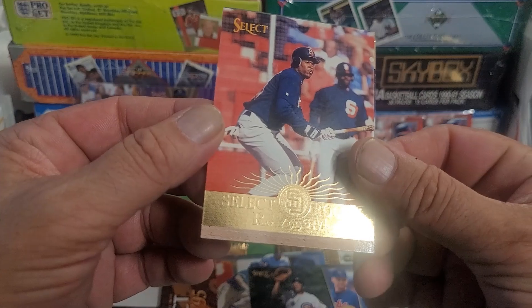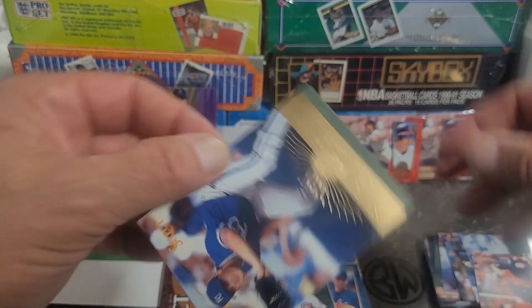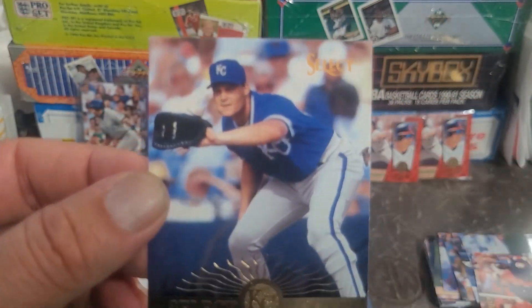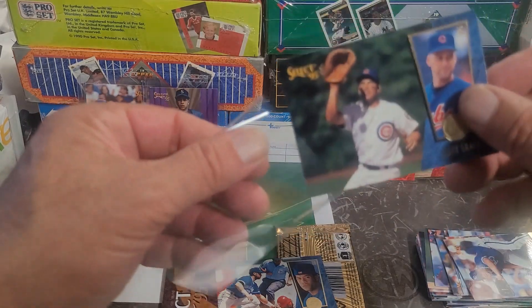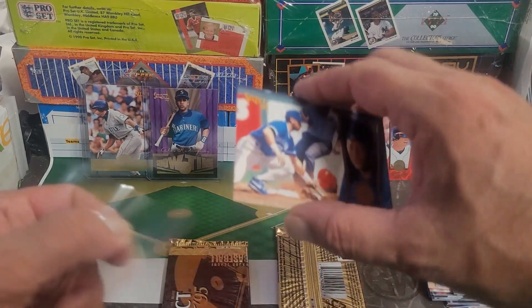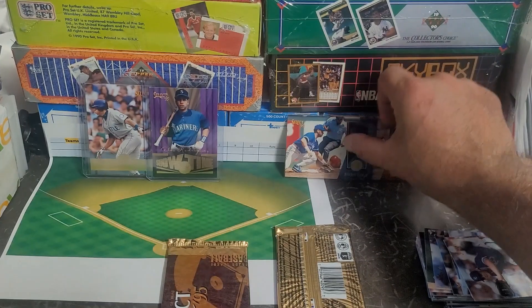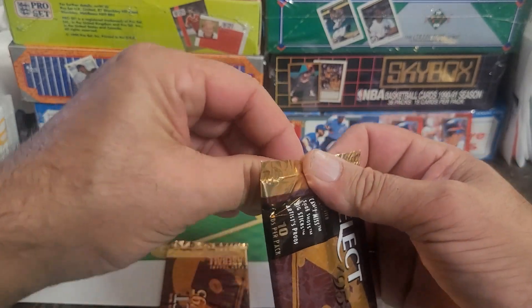We got Ray McDavid and wrapping it up with Joe Vitello — a select rookie. I'm keeping Mark Grace on the side — I think I know somebody that would appreciate that more than I would. I'm not a Cubs fan but I do have a few friends that are, believe it or not. Bonkly's got friends!